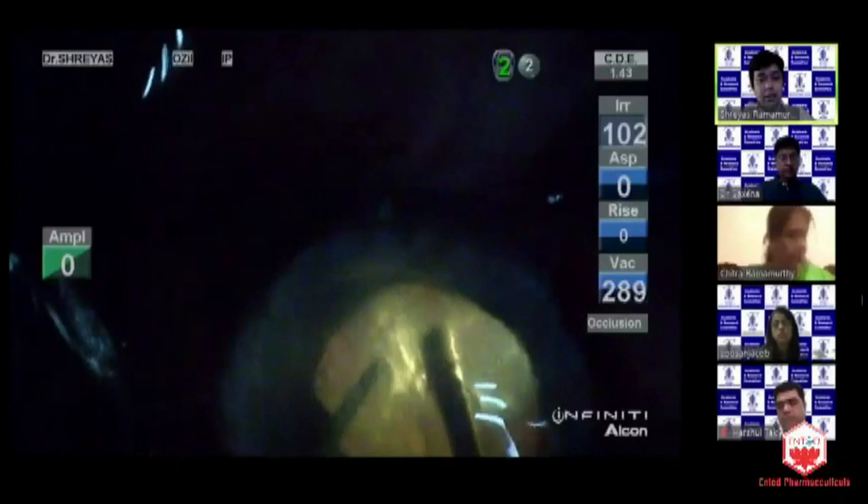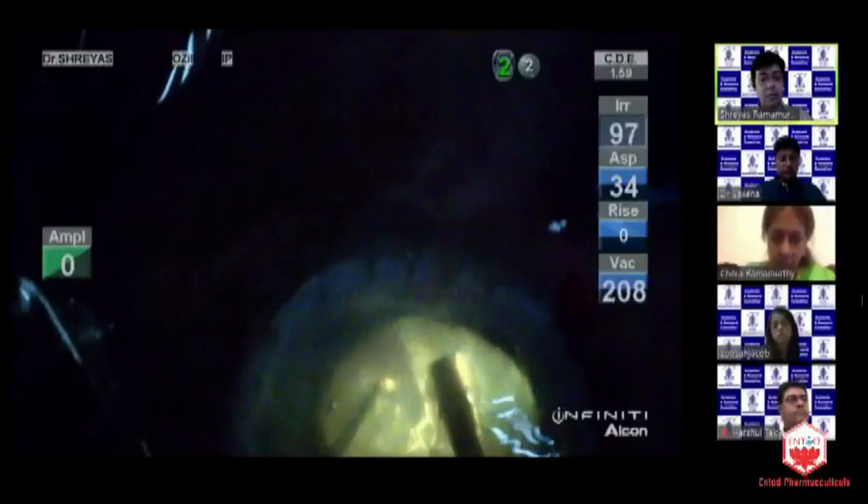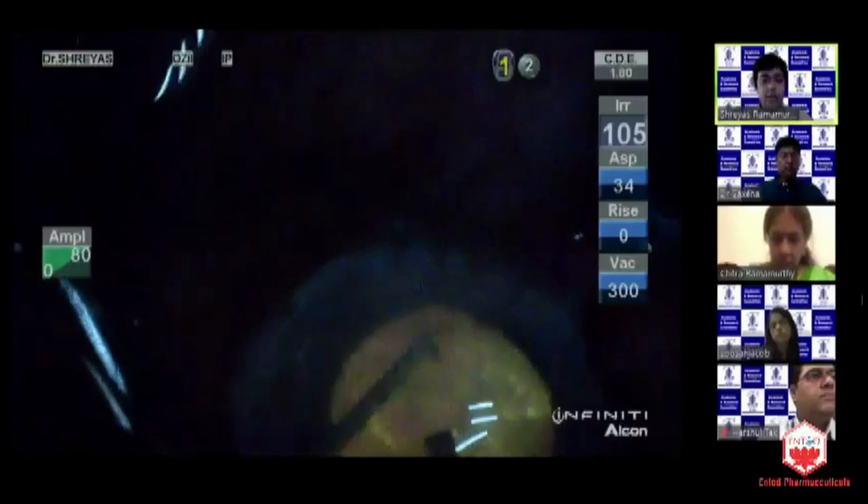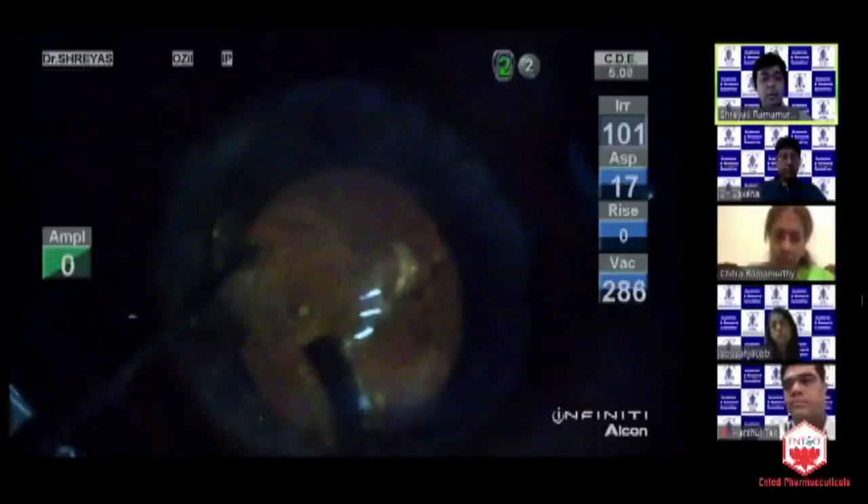These are slightly older patients, so the cataract is also a little denser and you need to chop the cataract — your visibility needs to be good. With chandelier illumination, although it looks like a negative image, you get excellent illumination. You will be able to visualize the edges of the rhexis, do your chopping very well controlled inside the bag, and then do absolutely safe phacoemulsification.